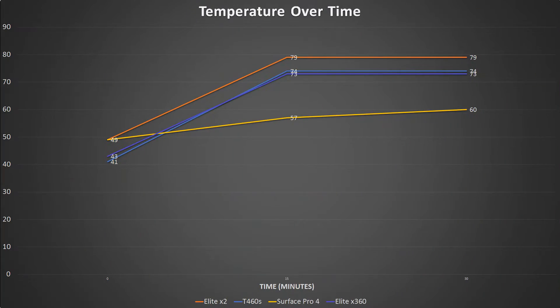To me, between the two of them, the X360 gives you more power and, in my personal opinion, more usability out of the device for a lower cost. Let's take a look at the AIDA64 stress test. First we're going to look at temperature over time.